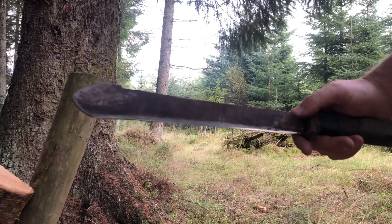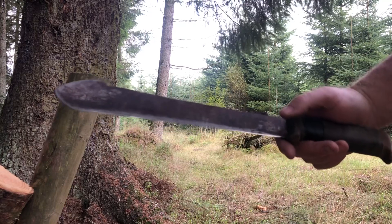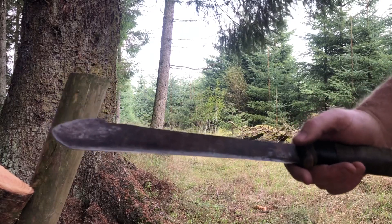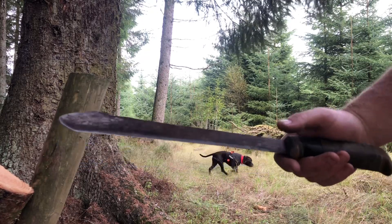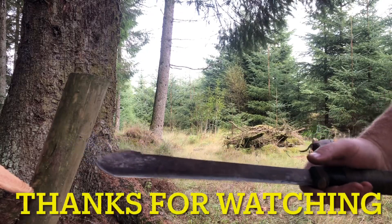There you go — the Tramontina. Cheap and cheerful. It'll get you out in the woods and it'll do 95% of the jobs that you need done with a knife out in the woods. A bit big for food prep, yeah, I'll give you that — but for everything else, it's a winner. I'll catch you all in my next video. Thanks again for coming on the channel — I do appreciate you popping in and seeing what I'm up to. Cheers.